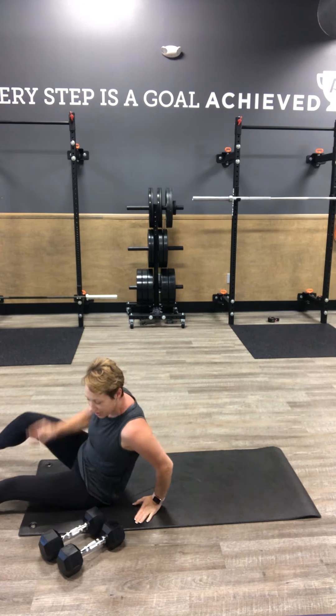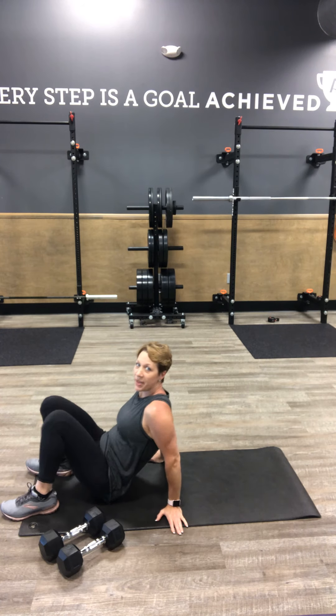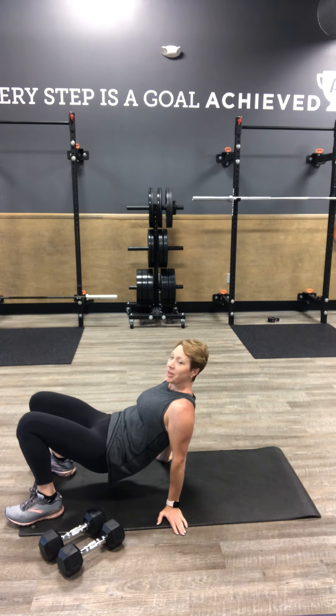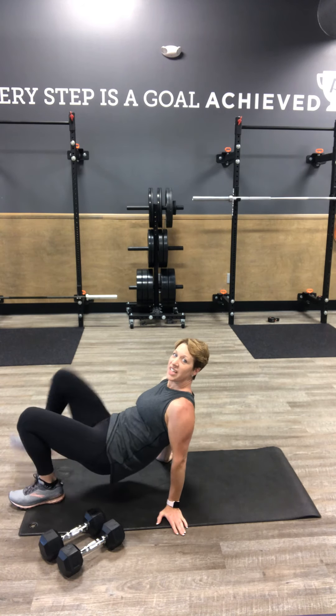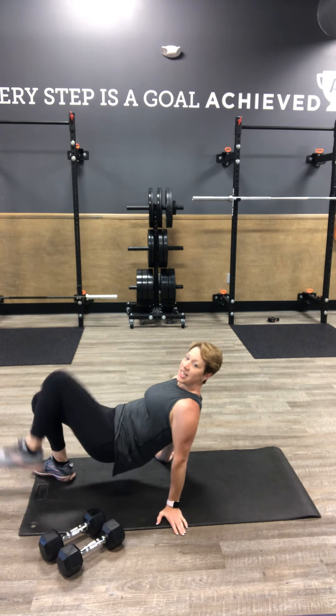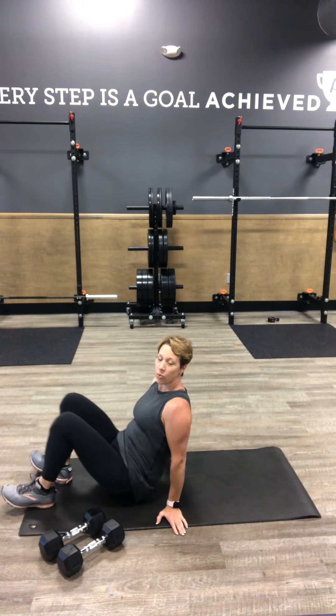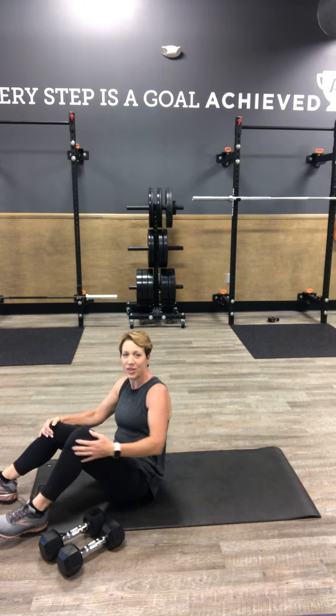Reverse mountain climber — we're going to push up into our hip bridge with your hands facing opposite walls. From here we drive the knees toward the chest. Keep your hips up. We've got 20 total. Repeat — we've got that block three times.